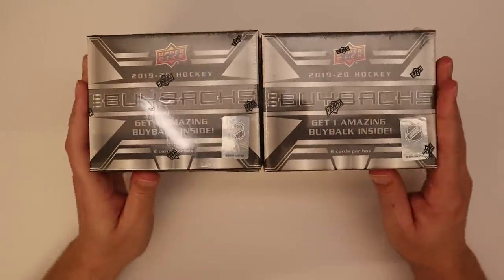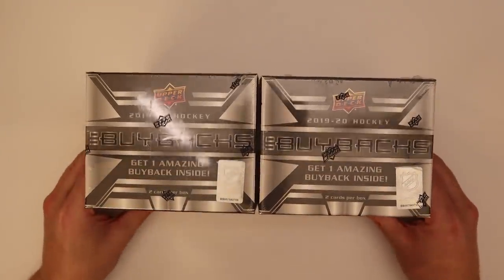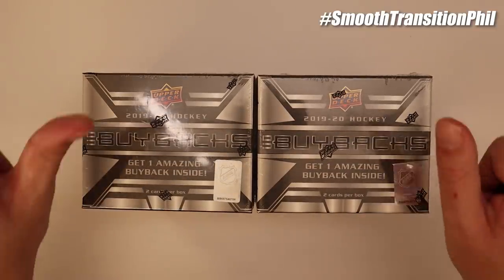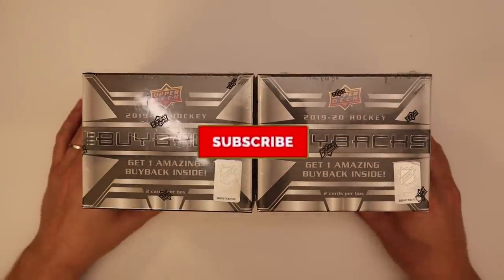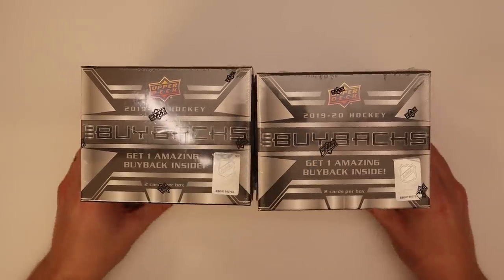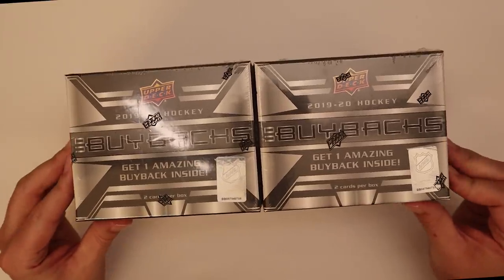It seems like some of the autos are hand-numbered, which is always nice, and they're obviously on-card — which is a big thumbs up. Speaking of thumbs up, please leave one and subscribe if you haven't already. I post a lot of card opening videos and I think they're pretty good — my mom tells me they're good.